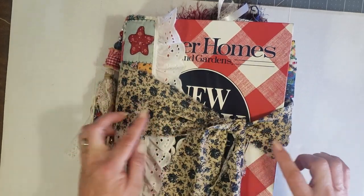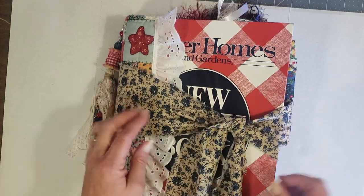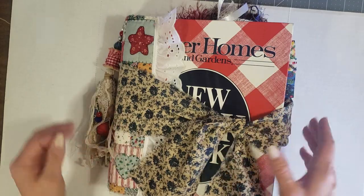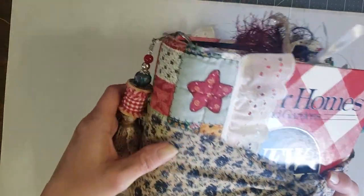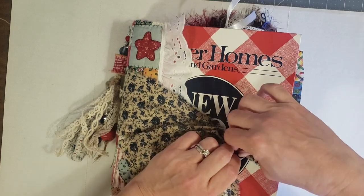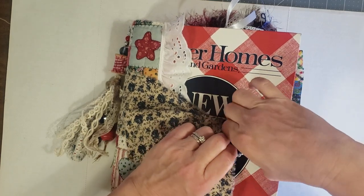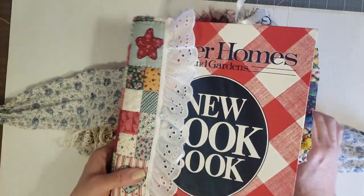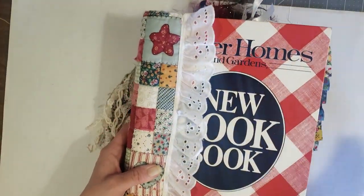On the front you have this tie — this is some of the hand frayed ribbon that I have in my Etsy shop. Let me go ahead and untie it so you can see a little better. I just have this tied around the journal so that you can take it off completely so that it doesn't get in your way when you're trying to journal in the book.